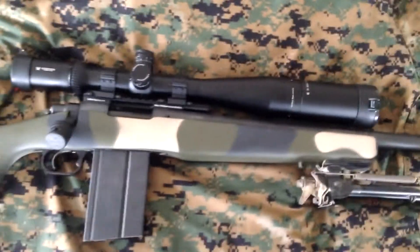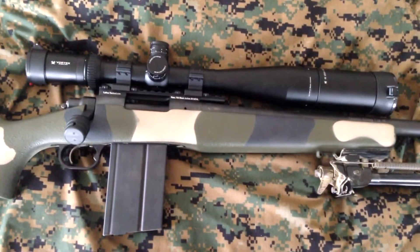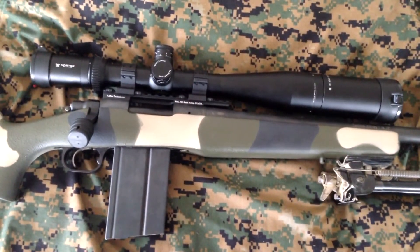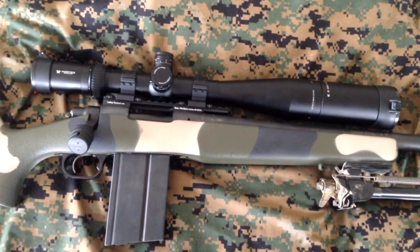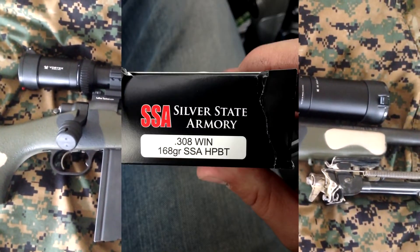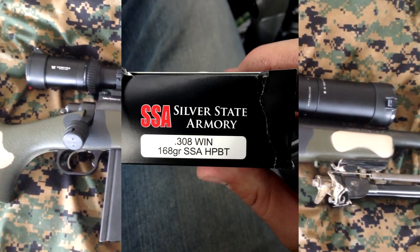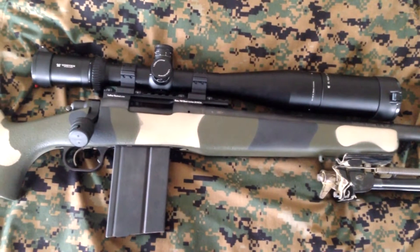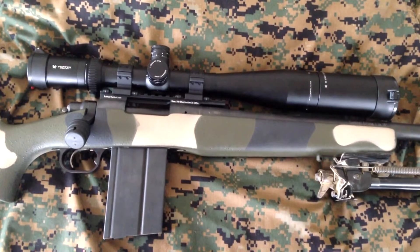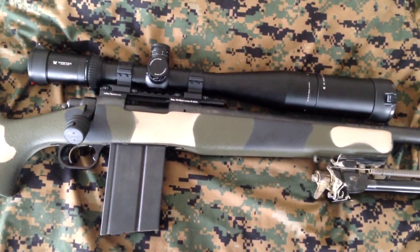This gun, being the one-in-ten twist AAC 700, really eats up the 168 grain. Once it's all sighted in, I was using these bullets here — they're Silver State Armory 168 grain. They call them their match grade precision ammo. It's a boat tail hollow point. The gun really liked those.